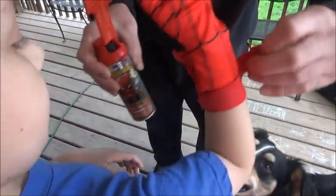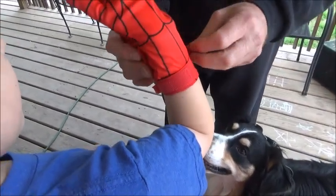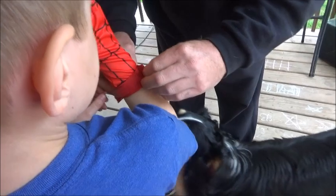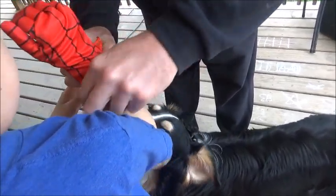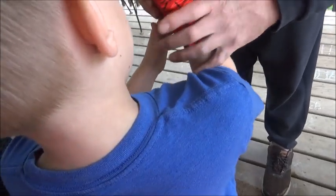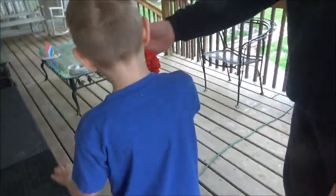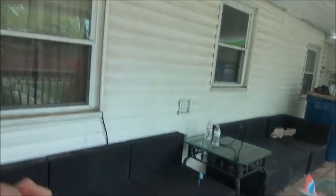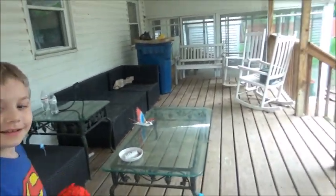All right Georgie — now go out there and spray. You guys, turn your hand like this. Georgie, upside down like Spider-Man. Turn your hand — there you go!